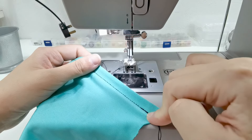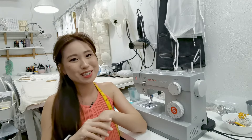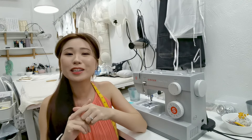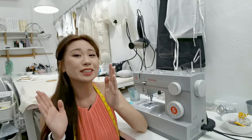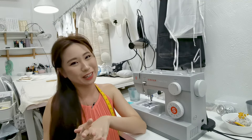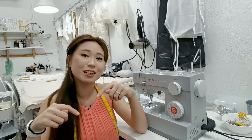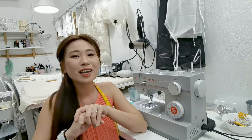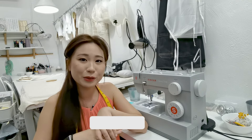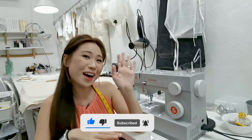Usually a straight stitch will always look nicer, but if you need a lot of stretch go ahead and use a zigzag as well. I hope you found that useful — remember sewing is always practice, so just keep practicing and know that you can definitely do it. If you're interested in online courses, click the link below, and don't forget to like and subscribe. Until next week — see you, bye!